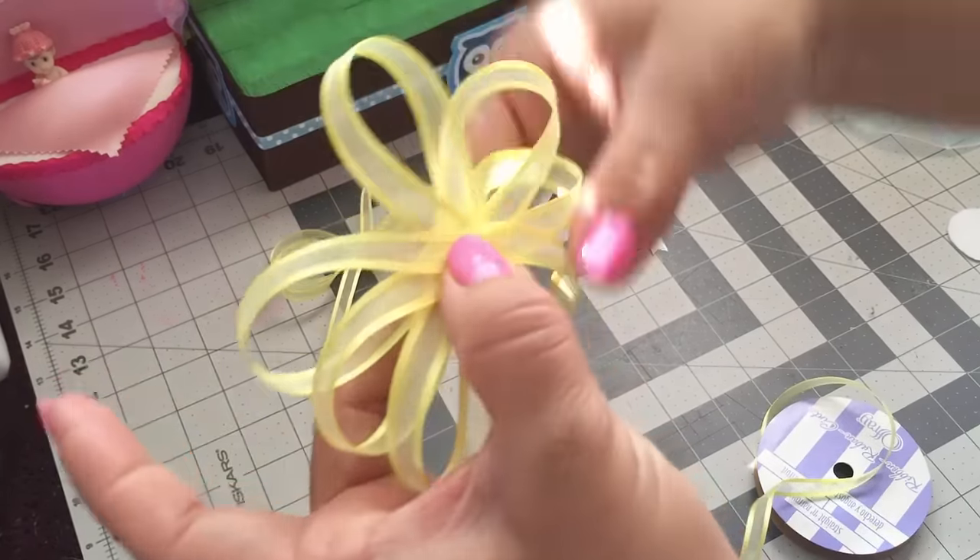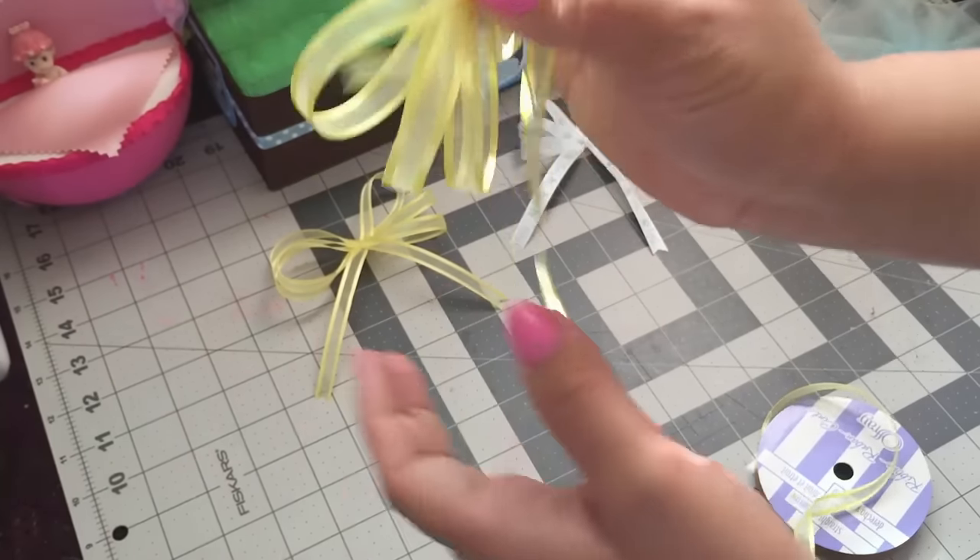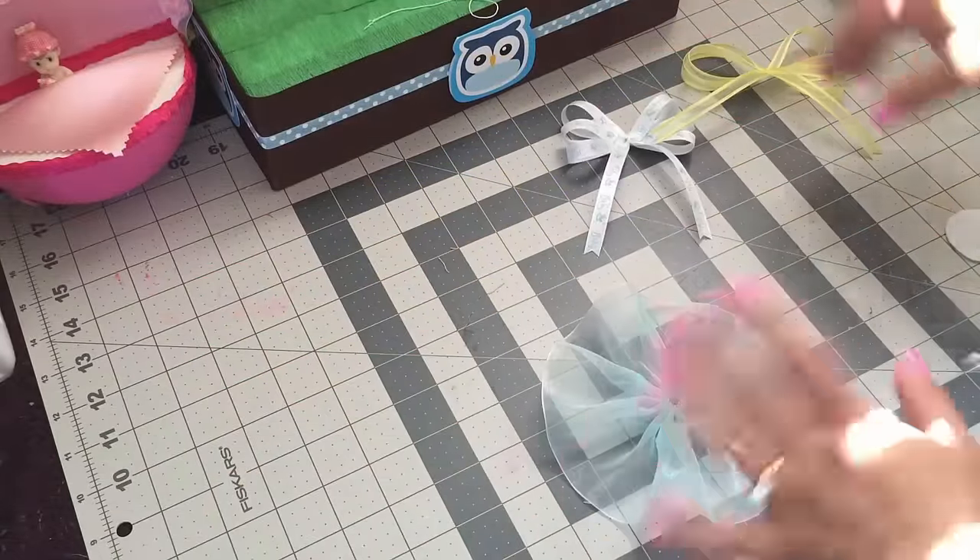Just sew your bow together. Now I'm gonna show you how to assemble a corsage.